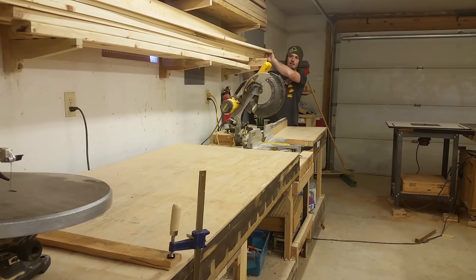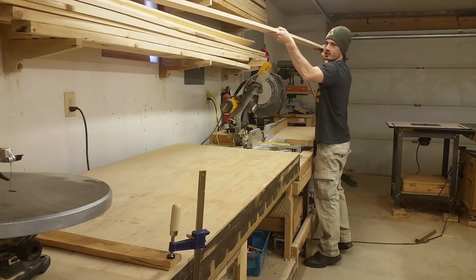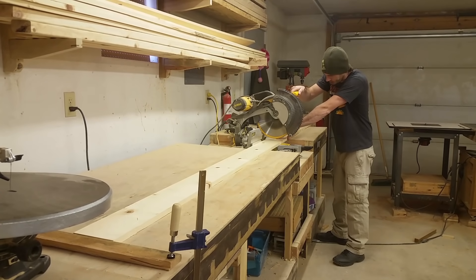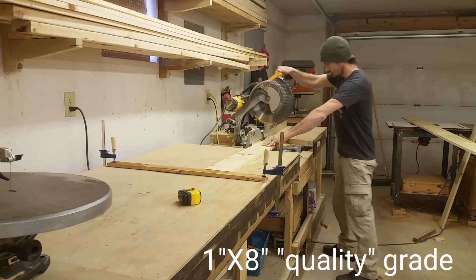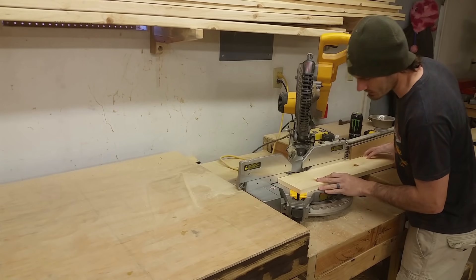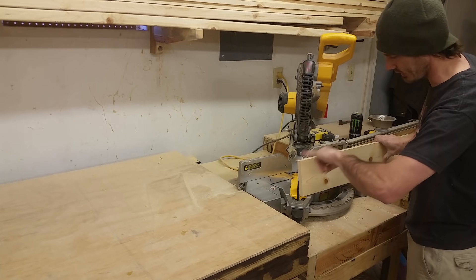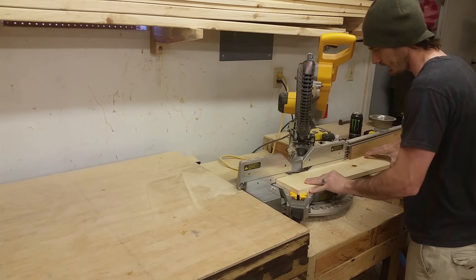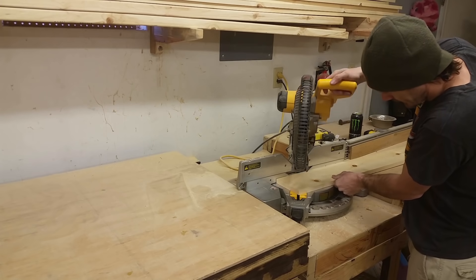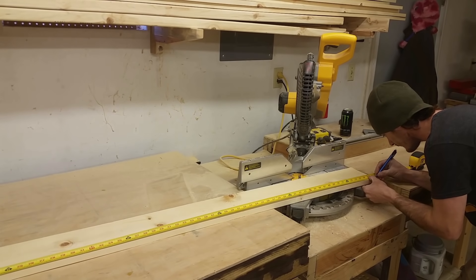This is going to be the key piece to keeping the entire build straight, so we have to make sure this cut is accurate. You could easily do something like this with a circular saw, but I'm going to be using my miter saw because it's easier. Now that I have these down to a more manageable size, I'm going to start cutting the 45s on them. This is a perfect opportunity to get rid of any knots or flaws you want to eliminate. I'm marking this exactly at 78.